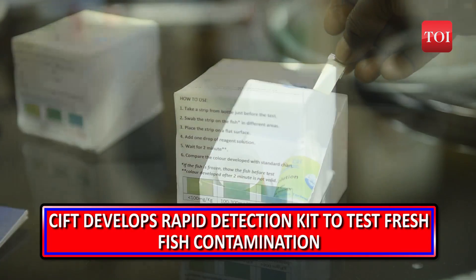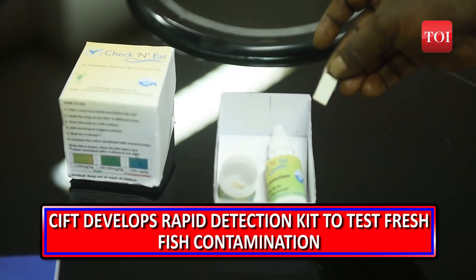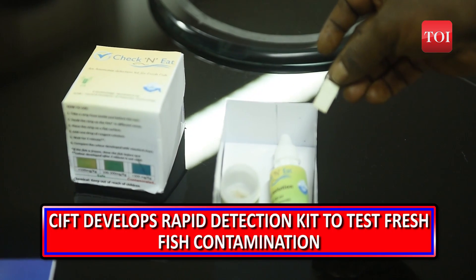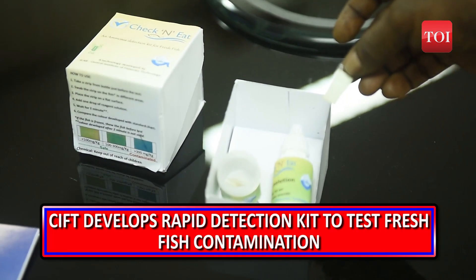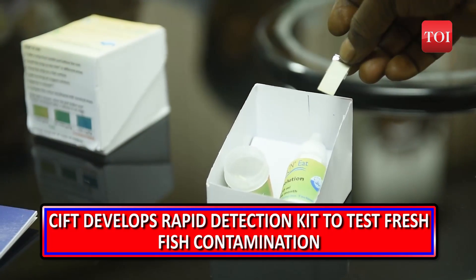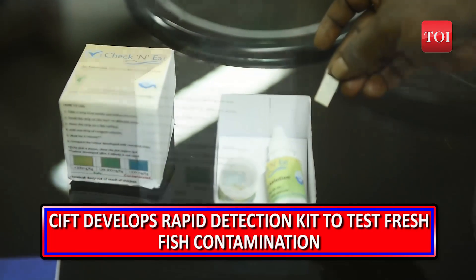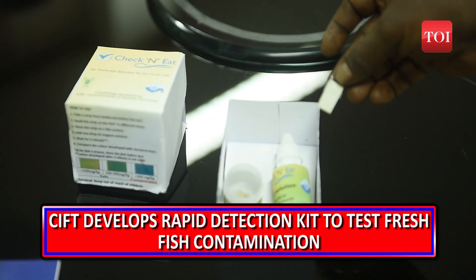People buying fresh fish from the markets can check it for the presence of ammonia and formaldehyde by themselves soon, right before they purchase it — and that too within three minutes — thanks to a rapid detection kit developed by Kochi-headquartered Central Institute of Fisheries Technology for easy detection of adulterants in domestically marketed fish.